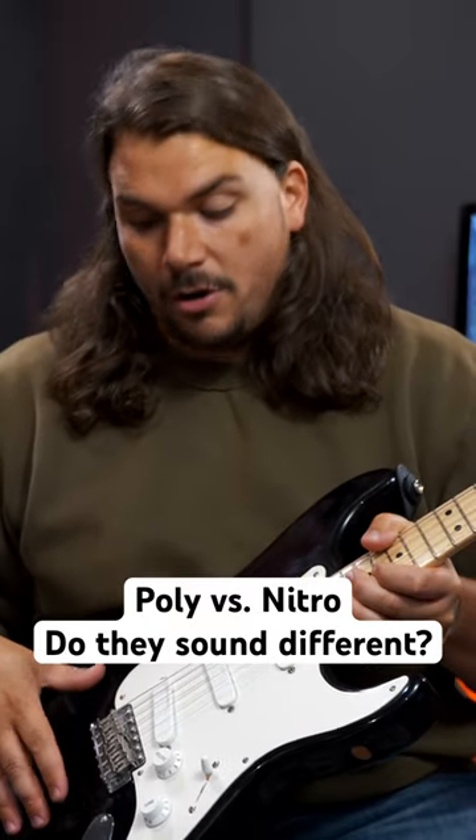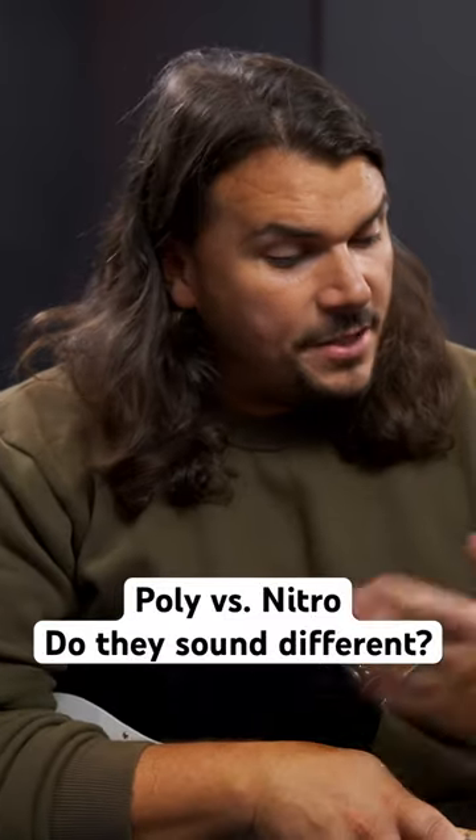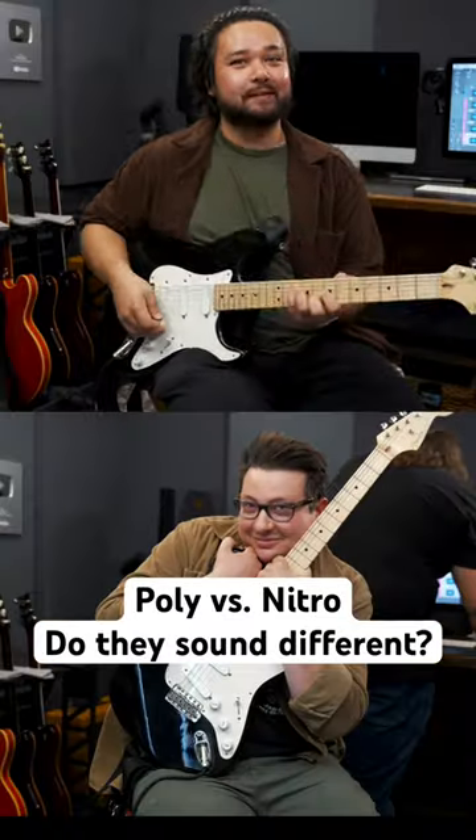Does it make a difference in the tone of the guitar if it's finished in Nitro vs. Poly? To test this and create a baseline, I'm going to bring in my friends Milo and Kendrick.